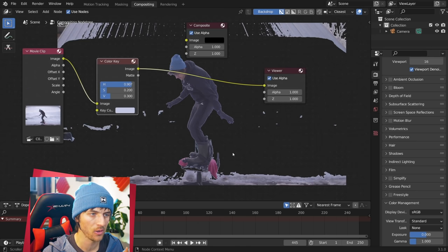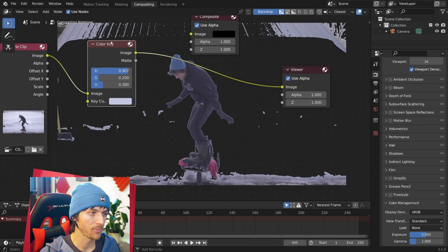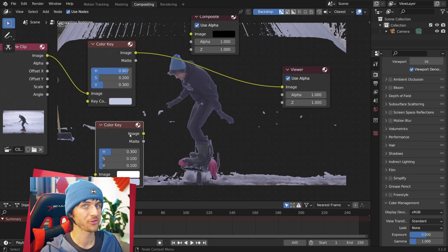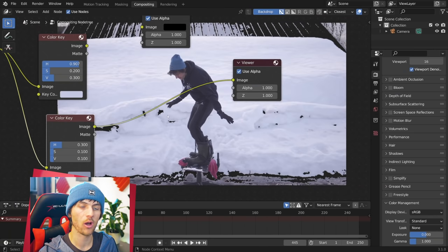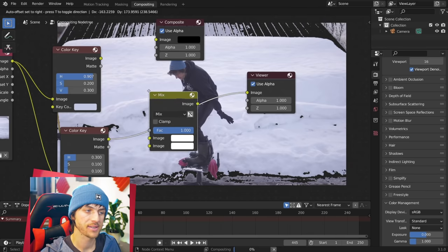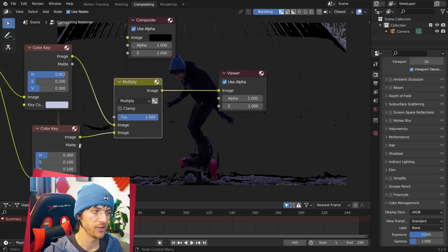That did a pretty solid job of taking out most of the white around me. Now there are a few pesky little spots still remaining. To get rid of those, I'm just going to duplicate the keying node and take the values way down to 0.3, 0.1, and 0.1 — so this one is not as strong. For the keying color on this node, I'll select one of those pesky spots, and you can see it's removing all of those individual spots. Now all you have to do is add in a Color Mix node, drop it in, change it to Multiply, and multiply these two images together — choosing the matte and not the image output.